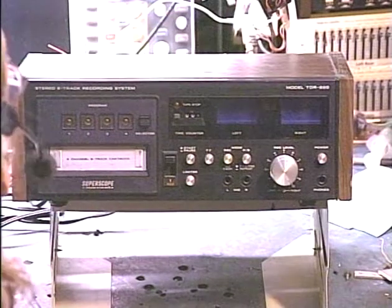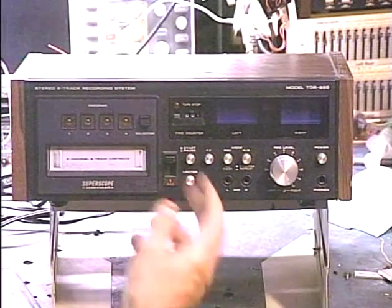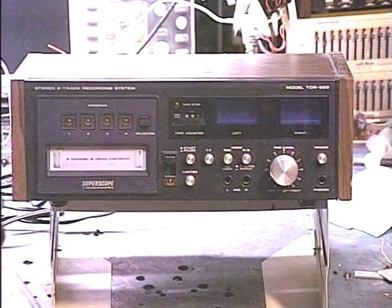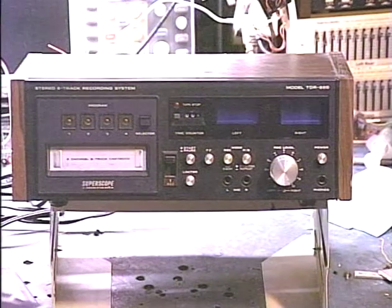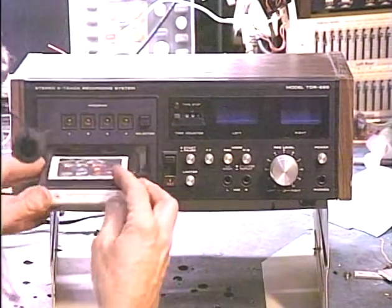The Super Scope TDR-830 is a more popular model; this one's fairly similar to it, just your basic recording deck. We're running it through a quick pre-shipment verification test before we send her back, so let's go ahead and pop in some Temptations and see how the temps are doing today.